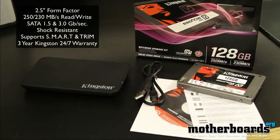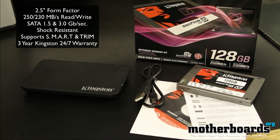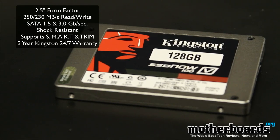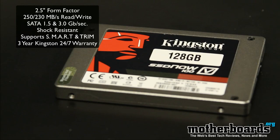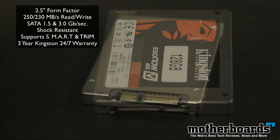Some of the main features about this new SSD drive are its ability to have the trim function. A lot of people before complained about SSDs and said they really weren't worth their weight due to the fact they couldn't support trim. Well, now these drives do support trim. They come in from a 64 to 256 gigabyte model, and today we're going to show you the 128 gigabyte laptop upgrade kit, which is the 100V series kit.